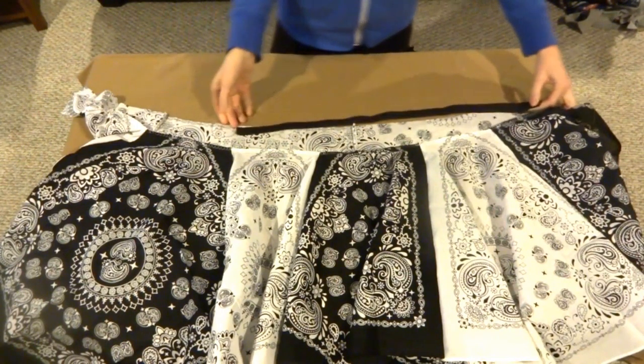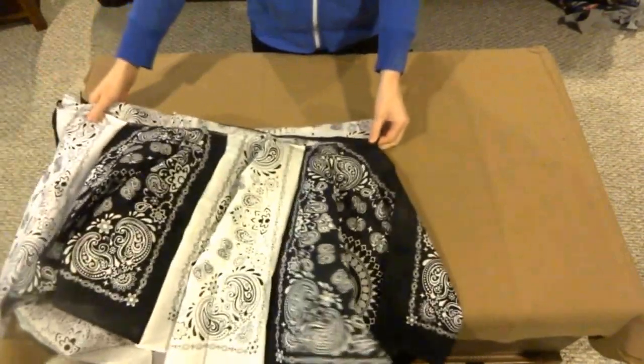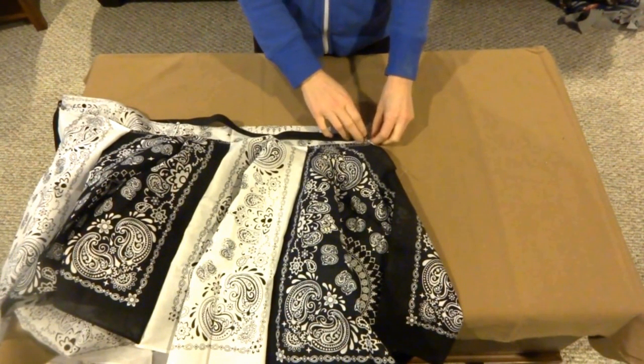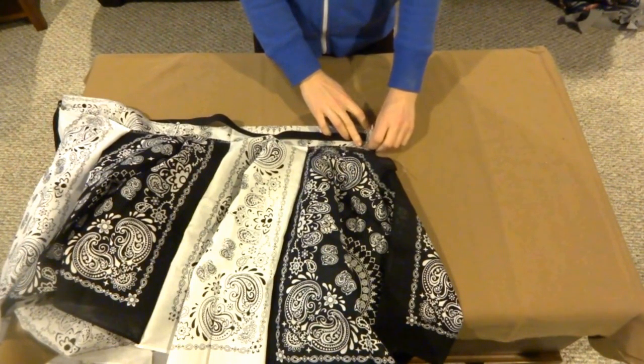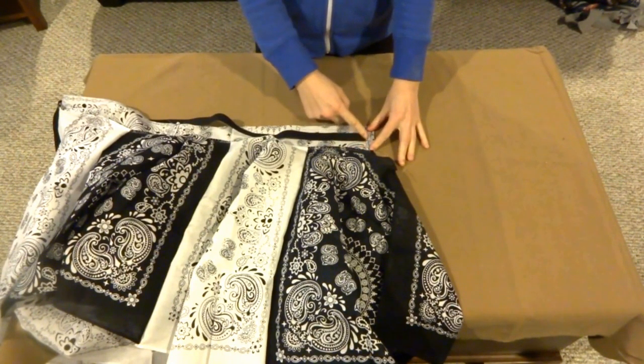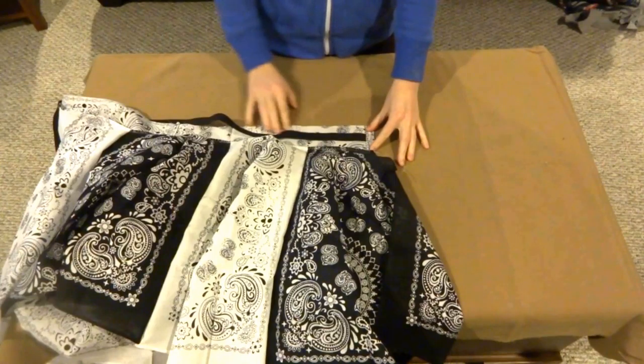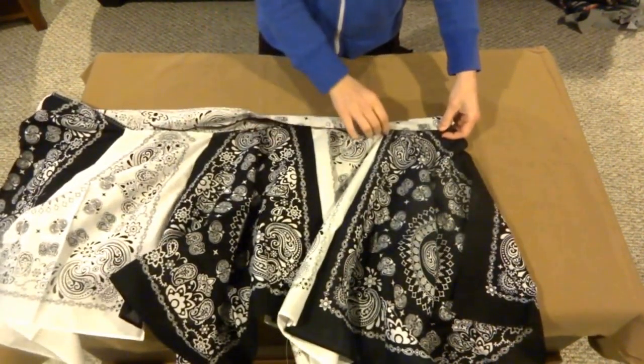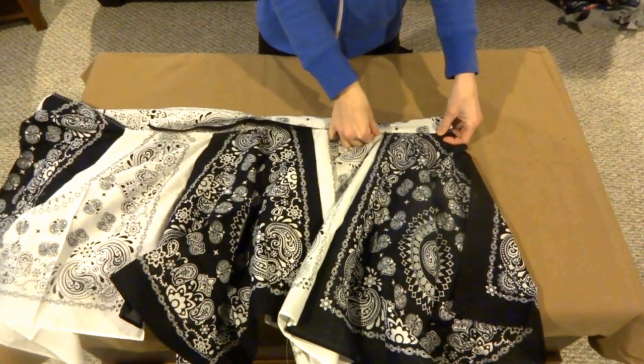Now comes the part you may need a little more patience for if you have less experience. First of all, you want the elastic piece to be at least a few inches shorter than your waistline. Start off by stitching one side of the elastic with the inside of the strip of waistline fabric. What we're going to do next is hem up the waistline around the elastic.